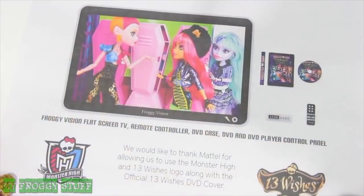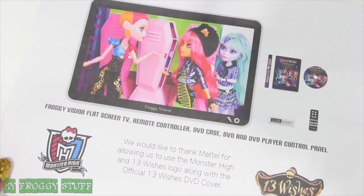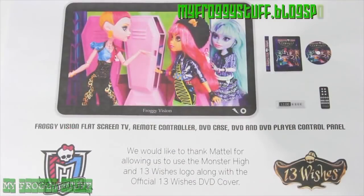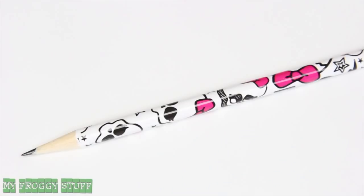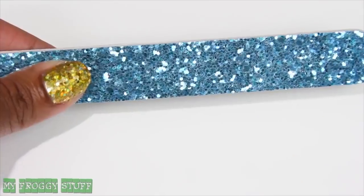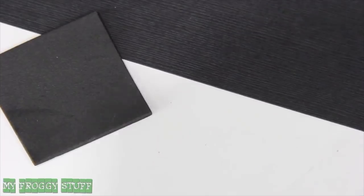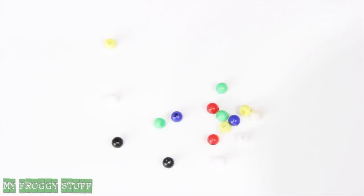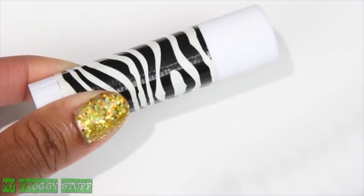In honor of Monster High's 13 Wishes movie on DVD, we will be making a flat screen TV, remote control, DVD and DVD player, using a printable that is available for free on our blog. We will also be using thin cardboard from cereal boxes, a pencil, thin elastic cord, nail file, ruler, recycled computer paper, card stock and craft foam, colored beads, craft paint, a toothpick and glue.